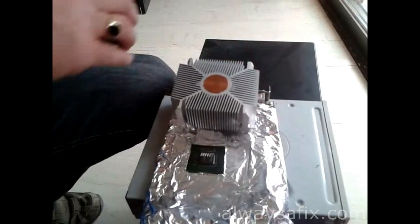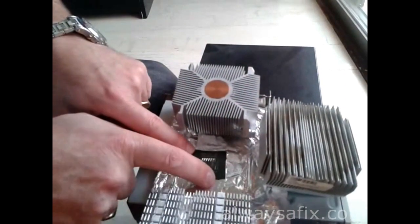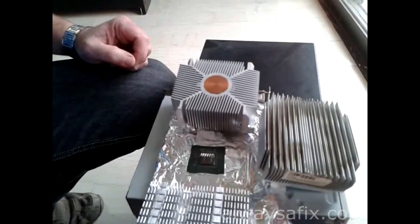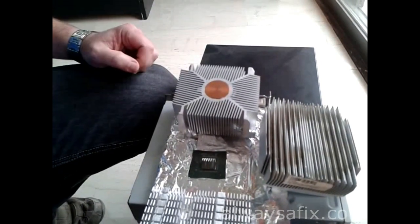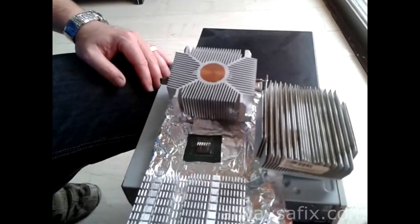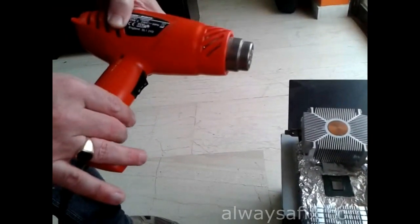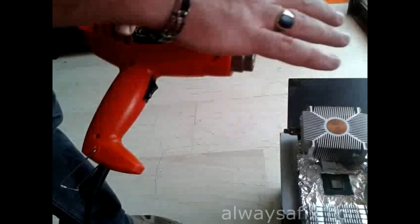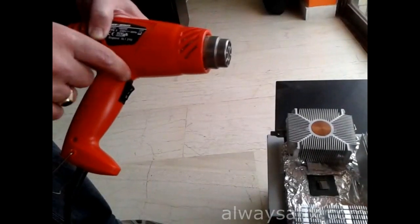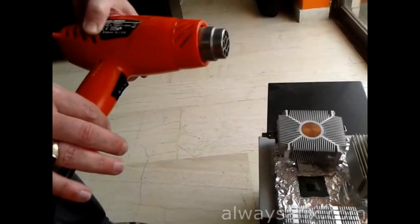Put a couple of heat sinks on the foil to hold it down and also retain some of the heat — you don't want it cooling down too quickly, as that can cause warping in the circuit board. On the medium heat level, heat up the whole card and heat sinks for about 30 seconds, then give it a blast on the high level directly on the chip for about 15 seconds.